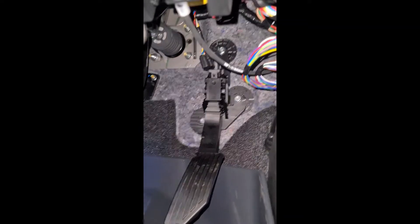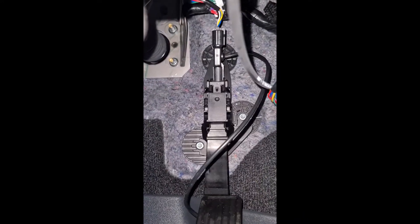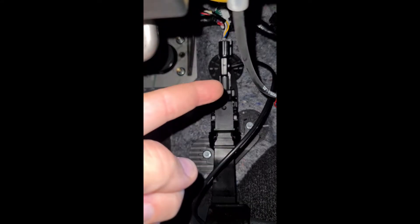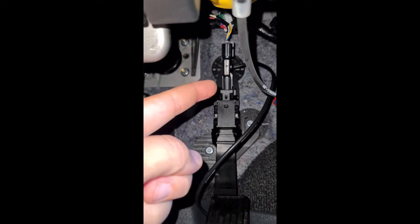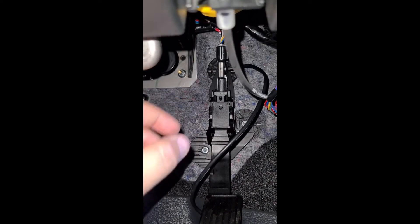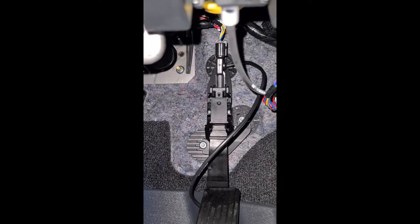I'm just going to put the patch in and then redirect around the cable. The adapter piece has been put in — clicks on super easy. That one needed a bit more pressure to push down. Just make sure you do feel that audible click to make sure it's secure. You do not want this coming loose while driving, for obvious reasons.